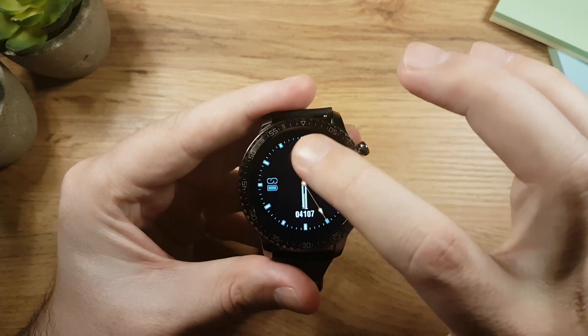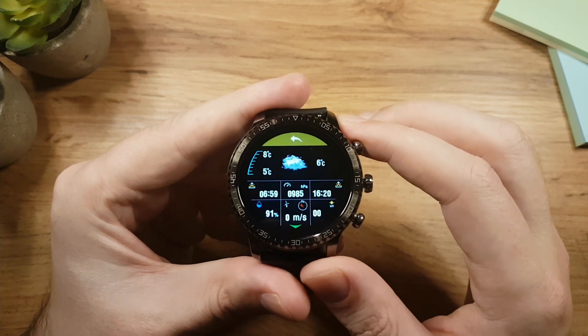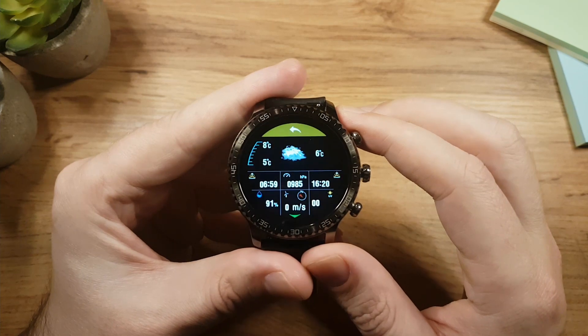While on the watch face, if you tap on the weather icon it will take you to the weather app where you have your current temperature and maximum and minimum for that day. We also have here things like the time of sunrise, sunset, wind speed, and more.